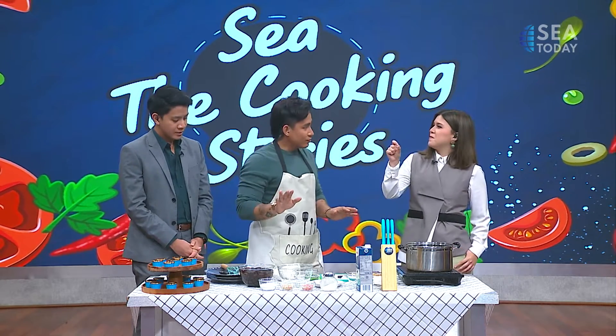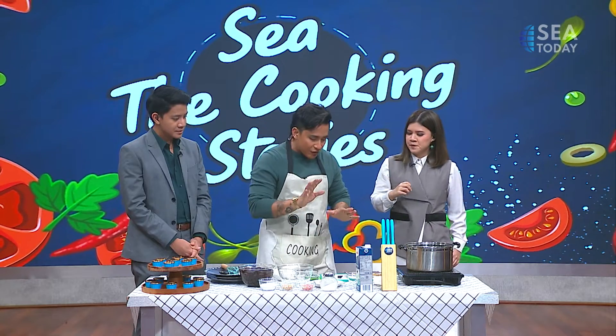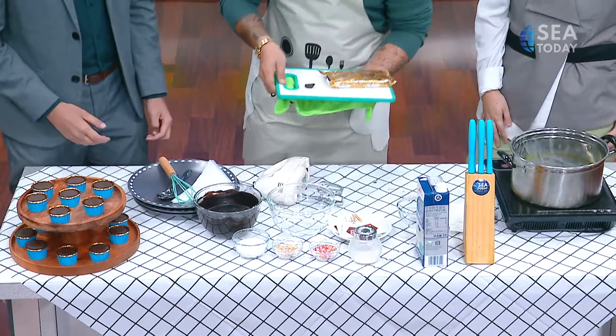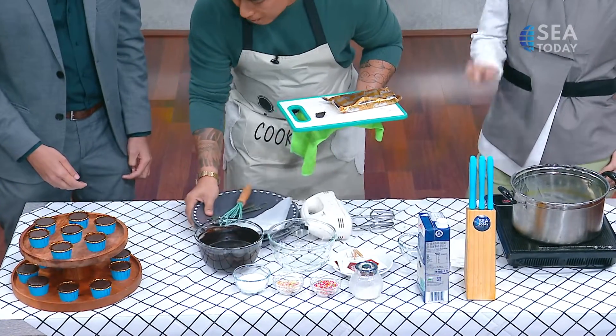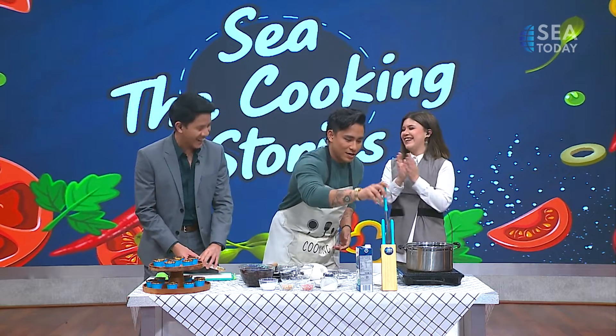I usually use chocolate chips because they're easier. But for now, we have the compound chocolate, which Messi here will help us to chop. It is an important job — make sure you do well, Messi. Good luck.